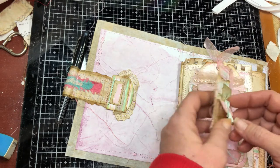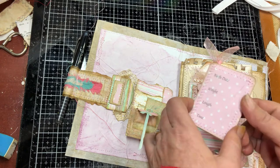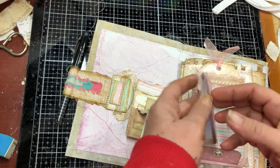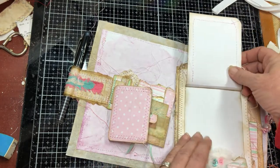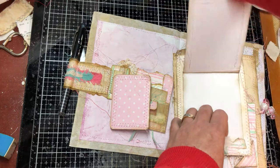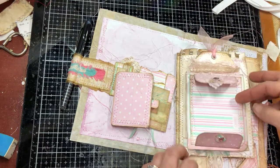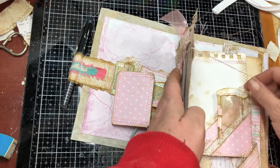I'll probably put a photo in here and journal the date or something like that. This page has the traditional birth date, weight, length, and time. I thought it was kind of cool to do something different. There's a tag, and this flips up — you have journaling here and a tuck spot here for whatever you want to put there.